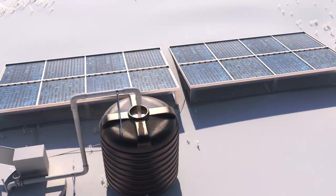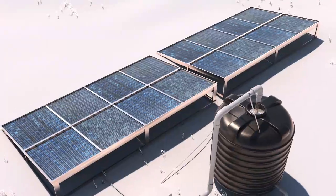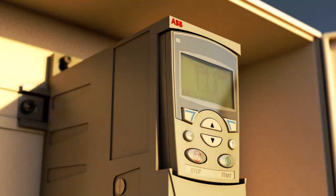Many solar panels can efficiently convert solar power to electrical energy. The ABB solar pump drive is designed to effectively use that energy.